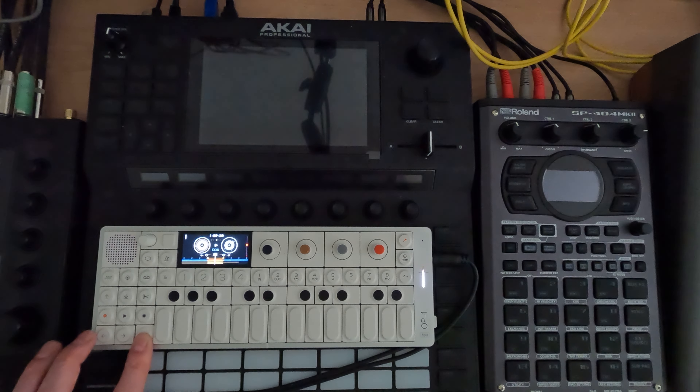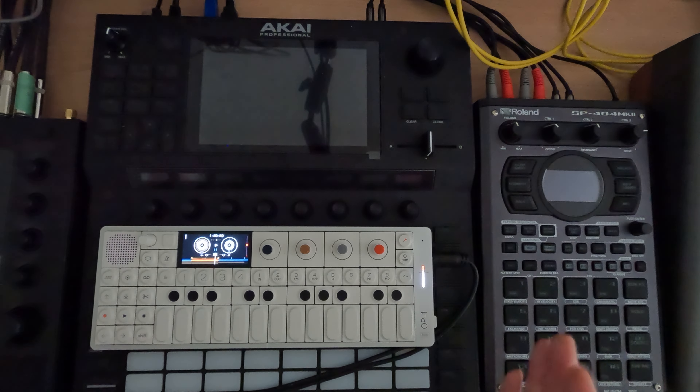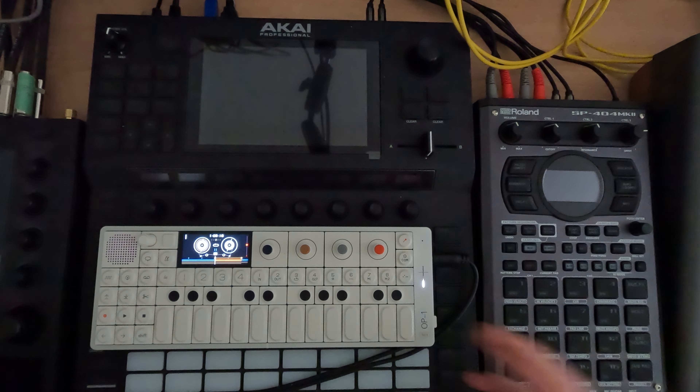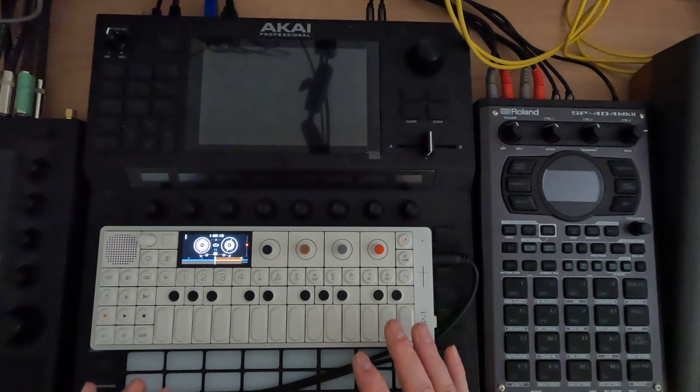I can actually switch to a completely different song if I hold shift and navigate over — this is just a different song I was recording — and come back with shift and the right arrow. So you don't have to put everything out exactly on the timeline. You can mix and match different elements of songs, cut things out so you're not having to fiddle with mutes and unmutes. There's a lot you can do with the transport controls and moving around your tracks on the OP-1.